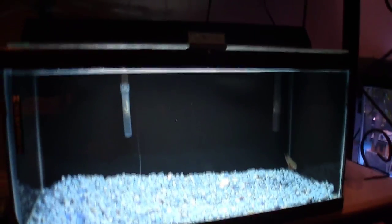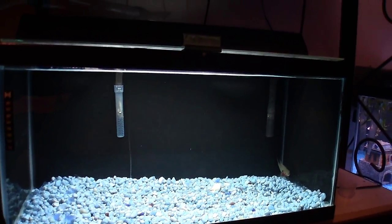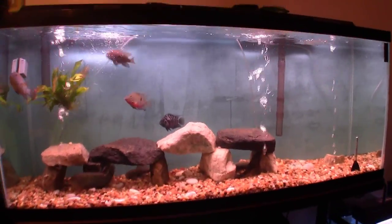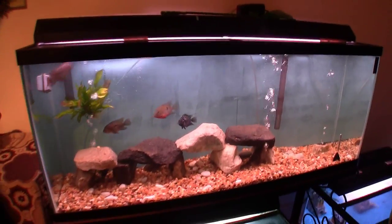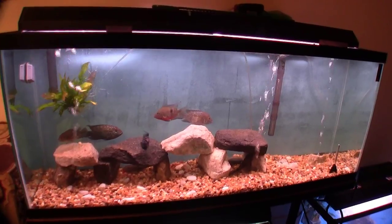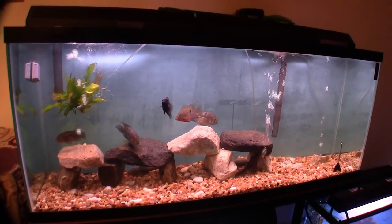I've done black before. As you can see on the Piranha Tank, it came out flawless. So I'm going to redo this one in black. This is the before. Once I get this off and get the black on, I'll show you the after and see the difference.